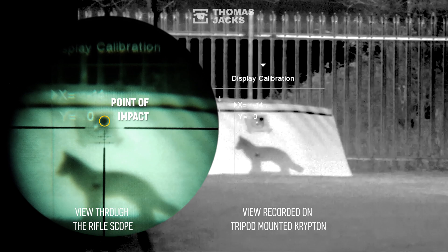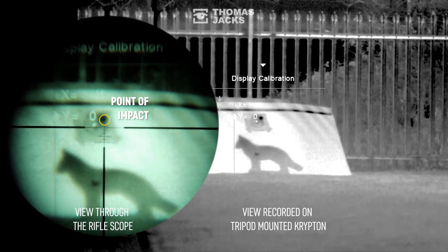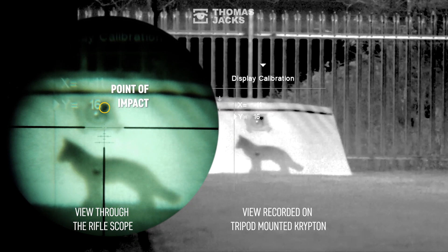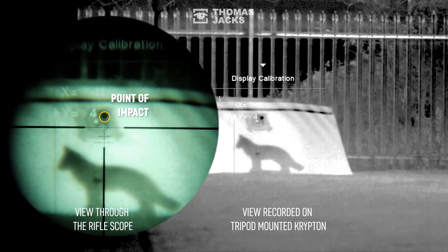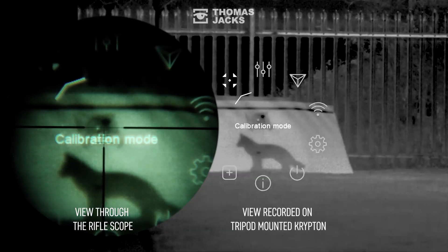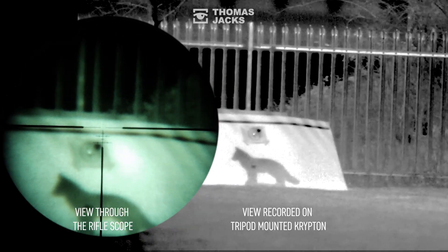When you're happy with the X coordinates, you can repeat the process for Y coordinates, moving the point of impact up or down until it's right on the crosshairs. Press the menu button to save your settings, and if you want to take another shot you're good.